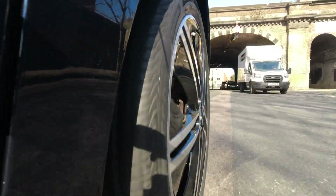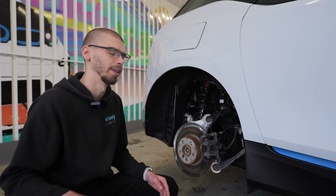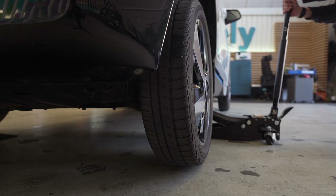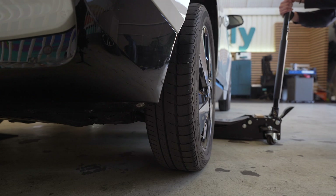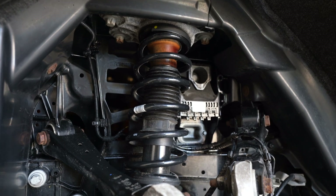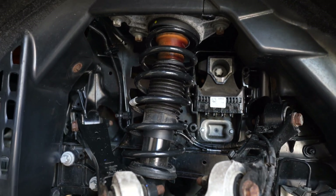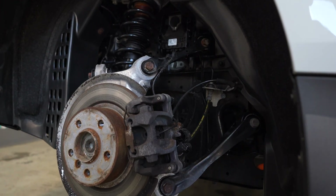Secondly, unlike the front where we basically have a single pivot point and as the wheel goes up and down it creates an arc movement, here on the back the whole purpose of the multi-link setup is that it keeps the camber angle — in other words the angle at which the wheel meets the ground — consistent, so the tyre is always perpendicular to the road surface. Similarly to the front, the movement of the wheel is controlled by the spring and damper. Because there is no rear wheel steering, there are no top mounts, so no issues with that. Generally speaking, these rear damper covers seem to last much longer than the ones in the front and are usually trouble-free.